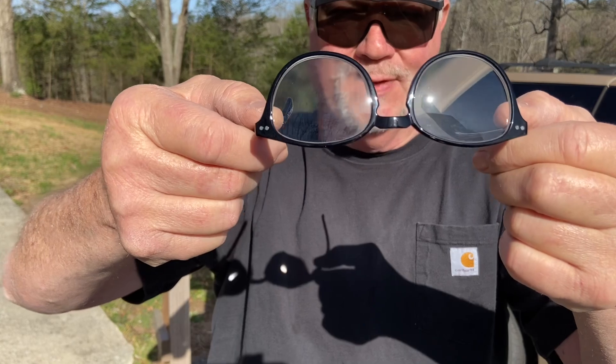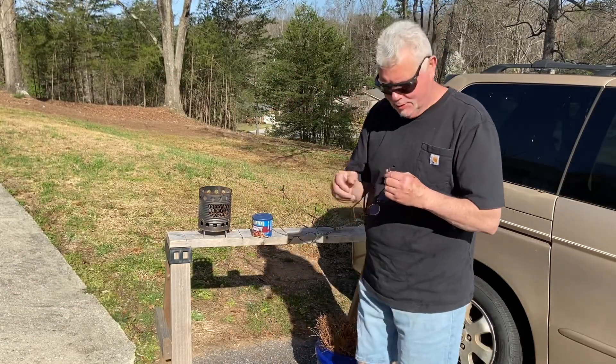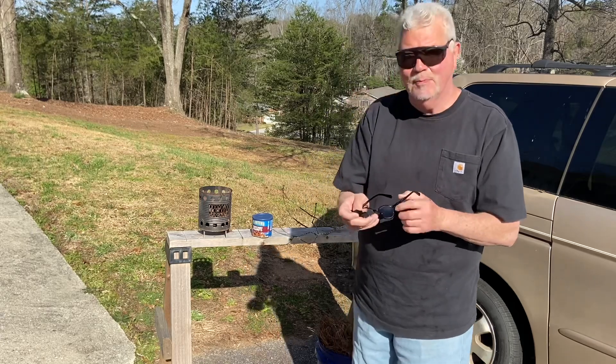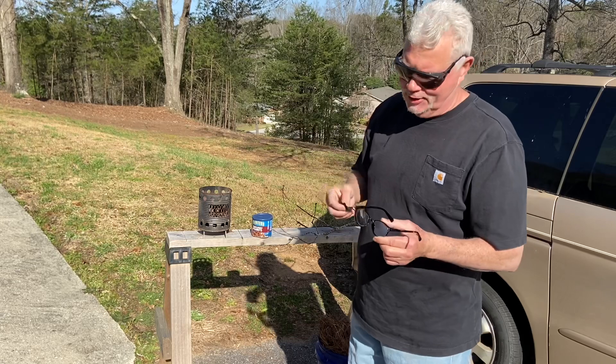Magnification is 1.75. As usual, you're going to find the hottest part of the focal point on your finger first, and then put the charcloth in front of it.